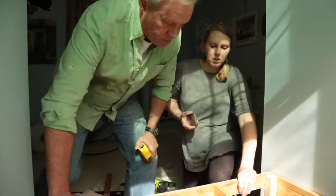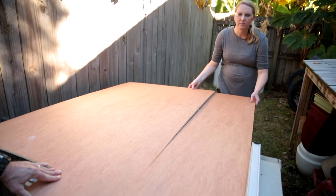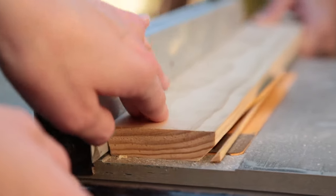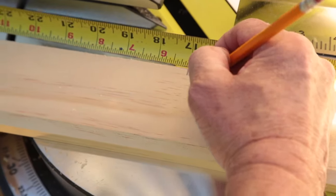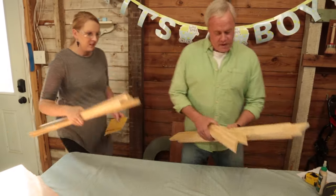With the frame ready, we take measurements and rip plywood to size on the table saw for both the seat face and the drawer face. For the drawer frame, we're ripping a 45-degree bevel on one edge of the 1x4 material, which will match the existing closet doors in the baby's room. Just like a picture frame, we're also cutting 45-degree angles on each end of these four boards, then sanding all the material before piecing it together.